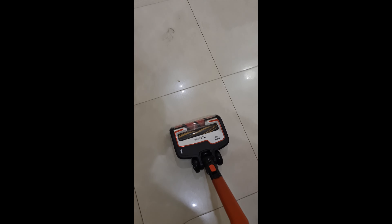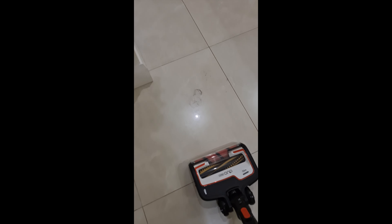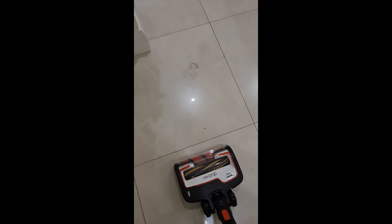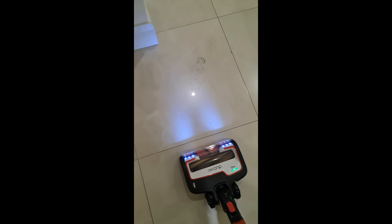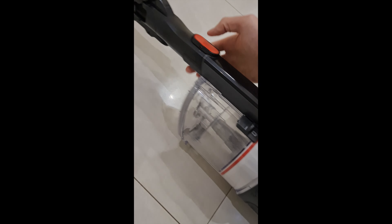What's up guys, I just want to show you with the shark anti-wrap hoover with hair how it deals with hair. I'm gonna hoover this up and show you what it looks like in the container. One thing about the shark hoover is you can't really operate it one-handed. I'm gonna pop this out and pop it on the floor just to show you.